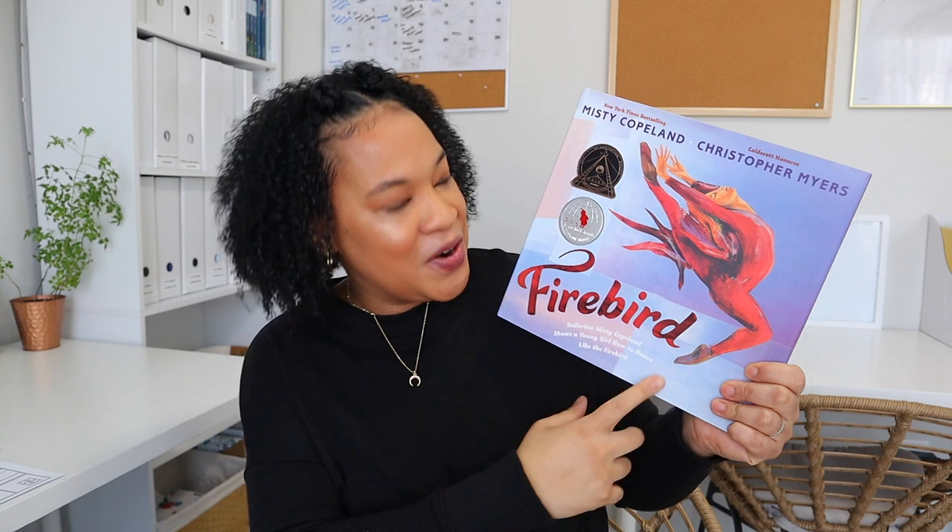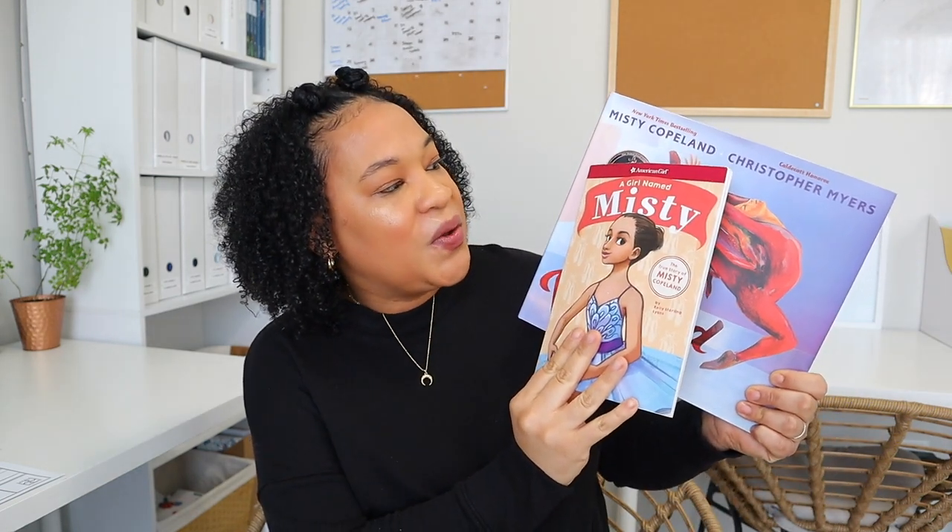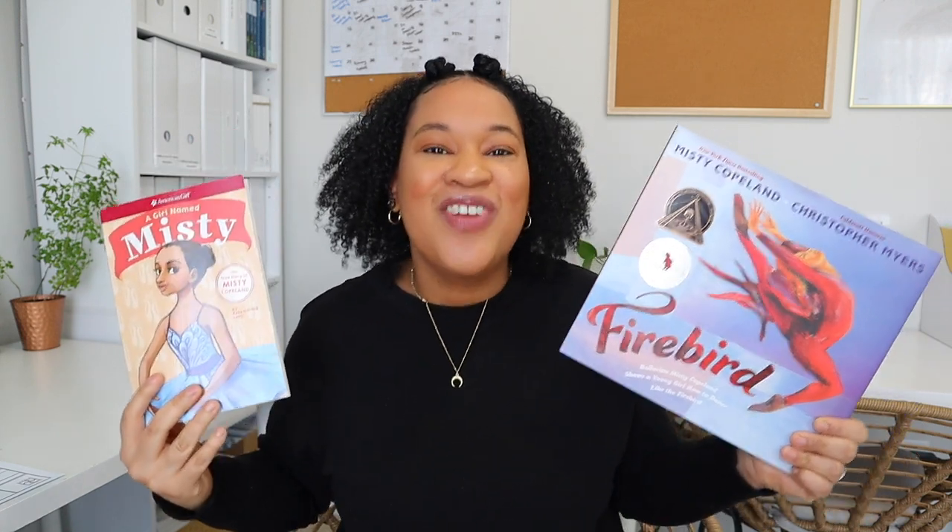For our arts focus on Fridays during poetry tea time, we're also going to be studying Misty Copeland. I have a beautiful picture book called 'Firebird' that she made, and I also have 'American Girl: A Girl Named Misty,' which covers the history of her life. I actually already read that one with Brielle when she was younger, but I want to do a little arts and poetry study on Fridays to give her a good variation this month.